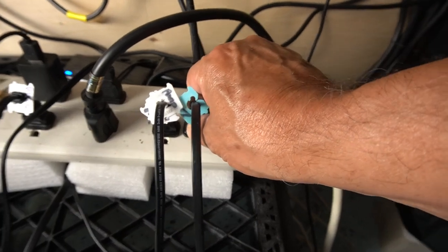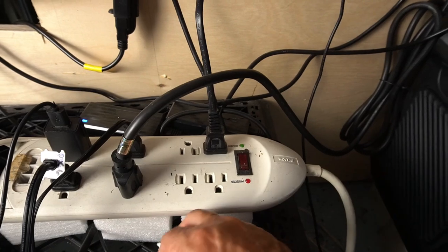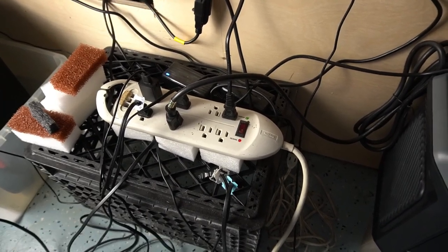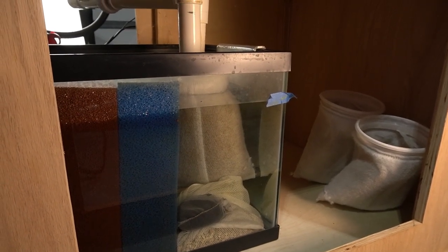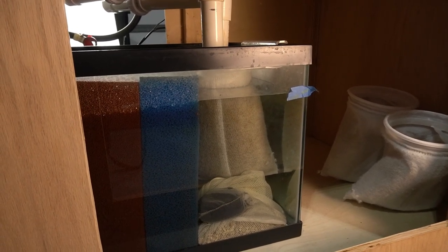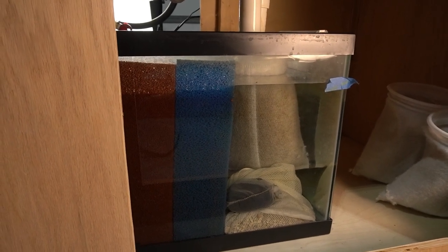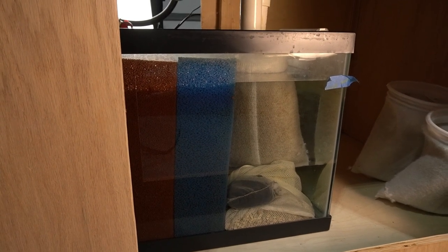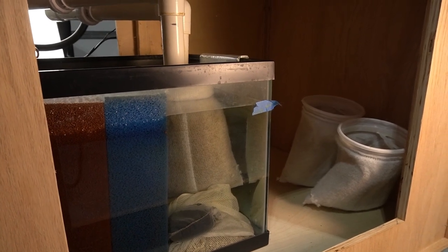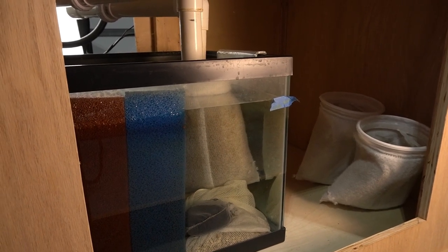Let's unplug the two Sunsun 5.0 pumps that are in the sump, simulating a power outage or pump failure, and let the tank back siphon and drain into the sump to see what happens. Almost immediately the water line in the sump starts to rise. The first time you do this test you're going to panic a little bit — if it gets too close to the top for your comfort, just turn the pumps back on and that'll lower the water line right away. As you can see, no more water is coming back to the sump and it has stopped right at the top of that tape line, which tells me I could actually run another inch or two of water in this sump.